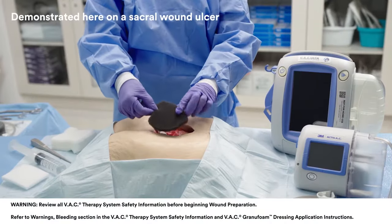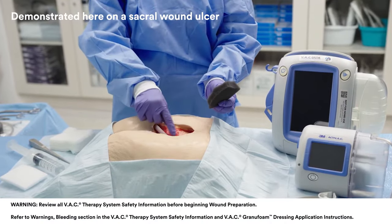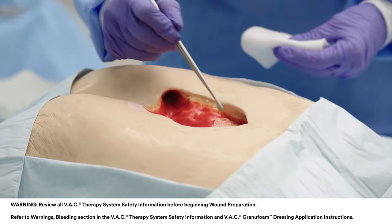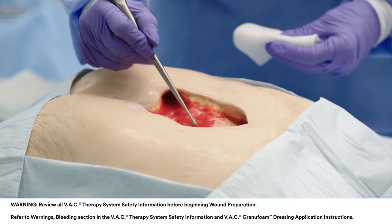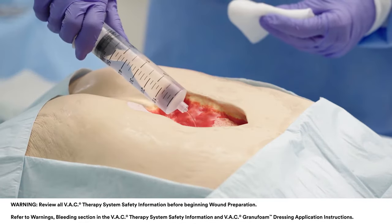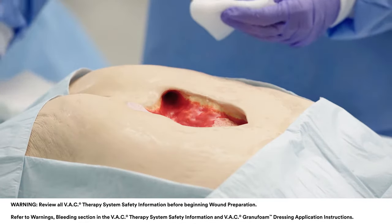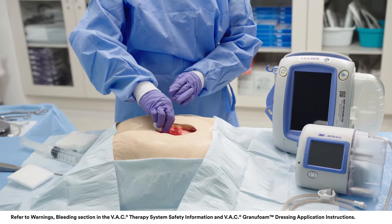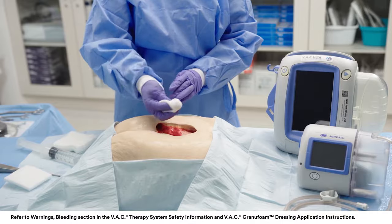Before applying a new dressing, remove and discard the previous dressing per institution protocol. Thoroughly inspect the wound to ensure all pieces of dressing components have been removed. Perform a thorough wound and peri-wound area cleaning per physician order or institution protocol prior to each dressing application.